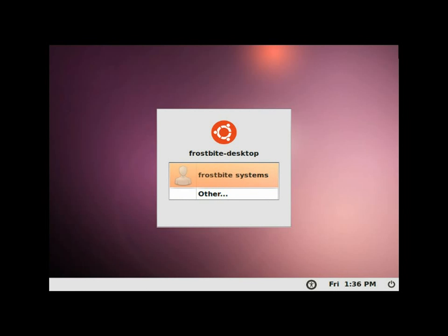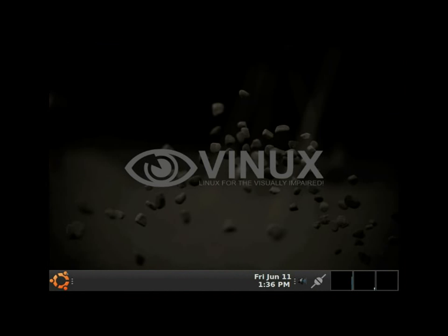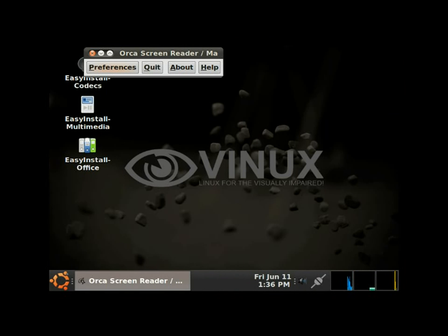We're now at the login window. It's on your username by default so you can just hit Enter. Then it asks for the password — you type it in and hit Enter. Welcome to Orca! The Orca screen reader preferences window comes up automatically on first login, and we hit Enter to start configuring Orca preferences.